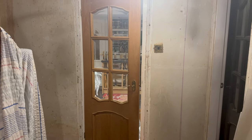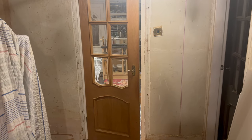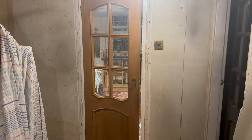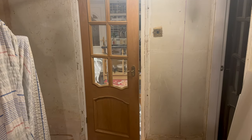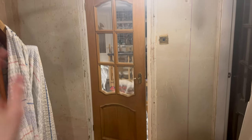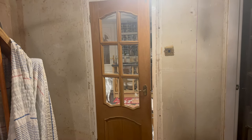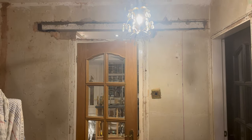So this is downstairs in the hallway. This is currently the kitchen door - it's not very big, it's not a standard sized door, and we're going to take it out. This wall is going to come down. Really excited for the demolition of the wall - hopefully we can do it kind of like Property Brothers style. Big hammer, let's get this wall down!